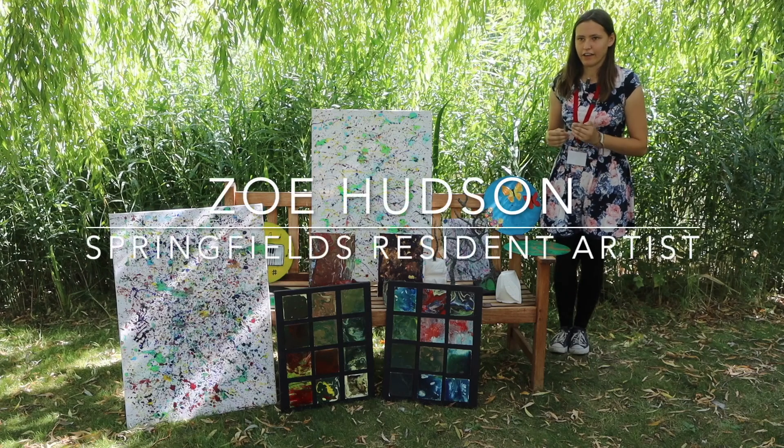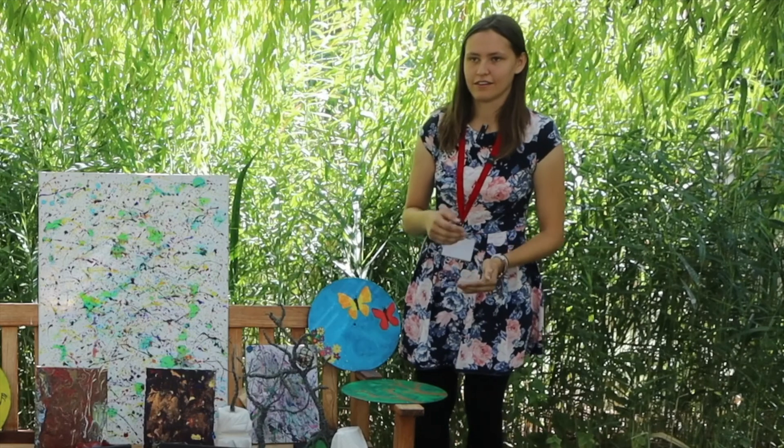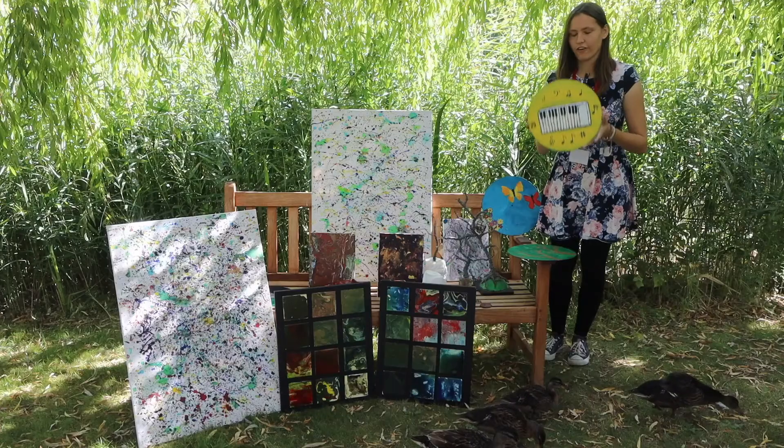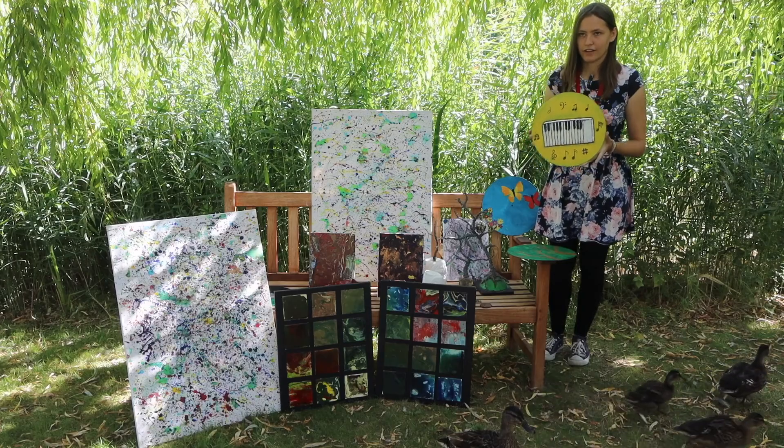My name is Zoe Hudson and I work here at Springfields Festival Gardens. I'm a resident artist and a garden team member here. One of my art objectives is to reuse, redesign and recycle.